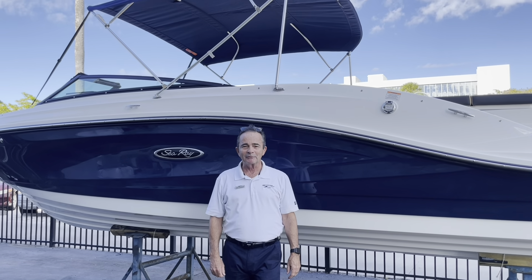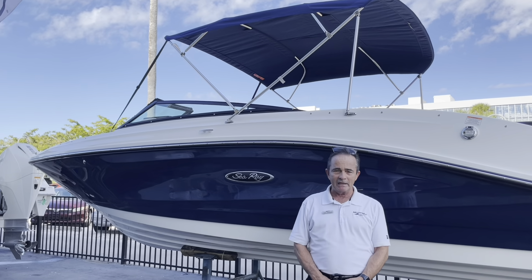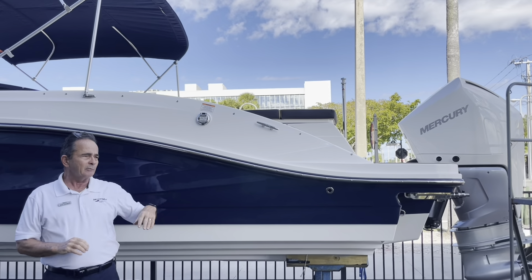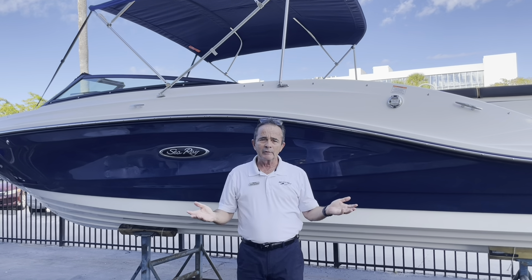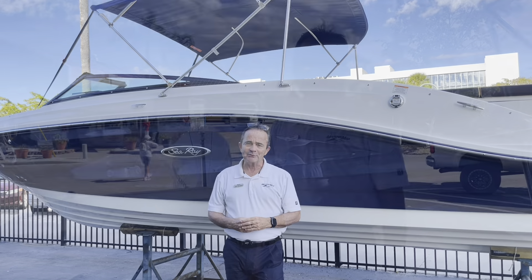Hi, Bob Freeman here with MarineMax in Naples, Florida. We're here today to talk about the Sea Ray 2022 23 SPX. What a great little boat this is. It can take you anywhere — up and down the inlets, and shoot up and down the coast as well. It's a great riding boat. It's powered with the new Mercury 250 horsepower, a great motor for this boat. Let's hop on board and see the rest.